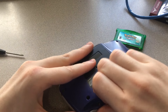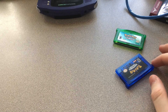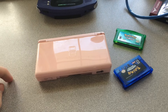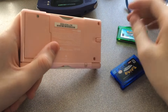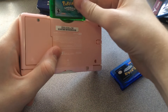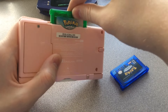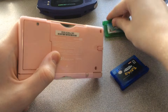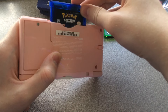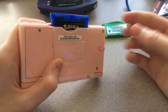The other console we're testing with is this Nintendo DS I got at a garage sale for thirty dollars — I think it was a pretty good deal. The legitimate copy of Emerald goes in just fine and snaps right into place. The reproduction Sapphire has similar resistance going in like on the Game Boy, but other than that it feels slightly better in the DS.